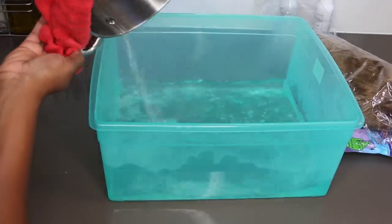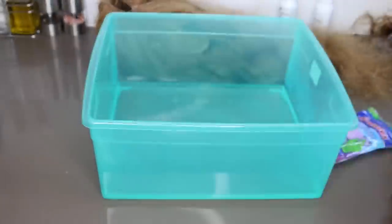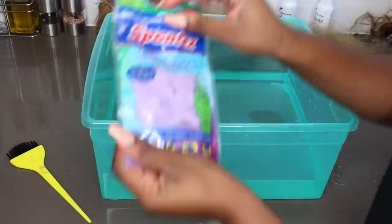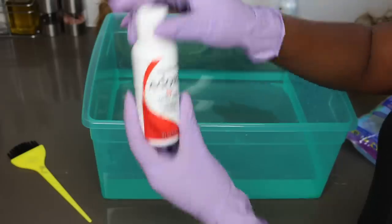Jumping right into the tutorial — I took an old container from the Container Store, one of my son's toy storage containers, and borrowed it for this video. Some people use a pot, but I didn't want to use my actual dishes. I poured a little boiling water in, then added really hot faucet water. Add your gloves and make sure you're protecting your skin and nails.